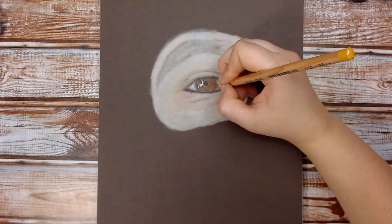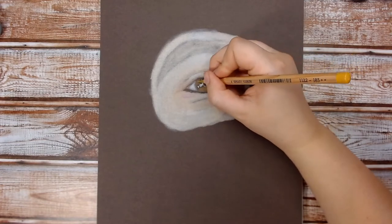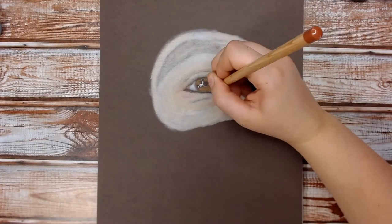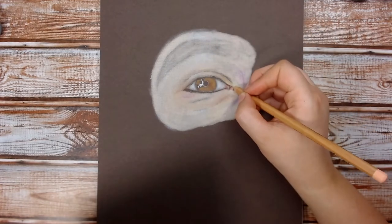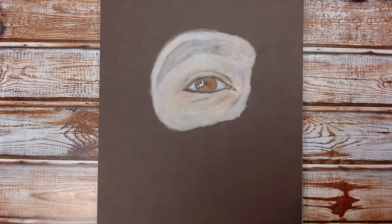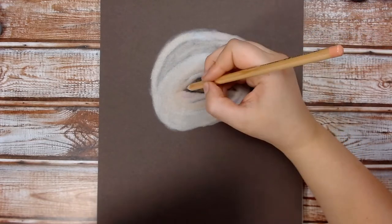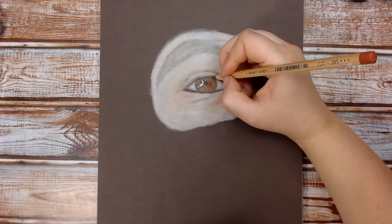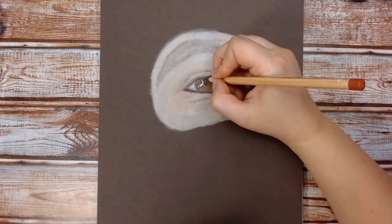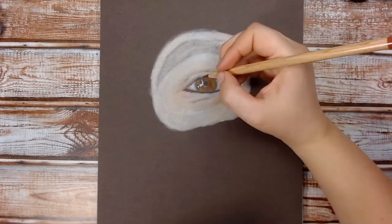Now starting to draw the iris, I'm using strokes going from the outside of the iris into the pupil, starting with lighter browns and then getting darker as they go, just building up that colour with pencil marks going into the centre.